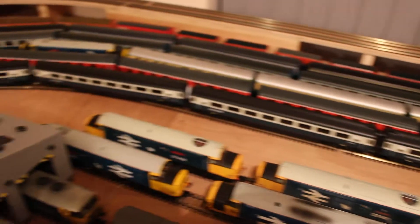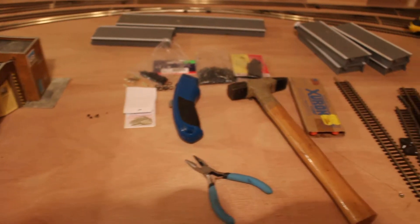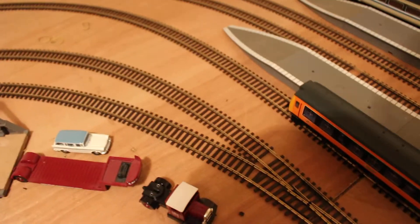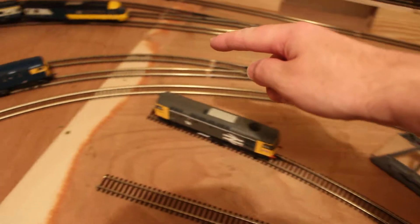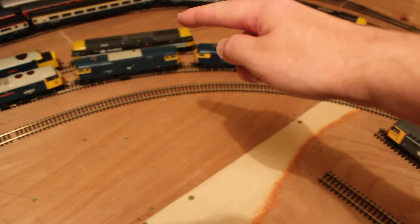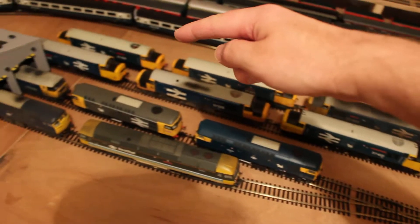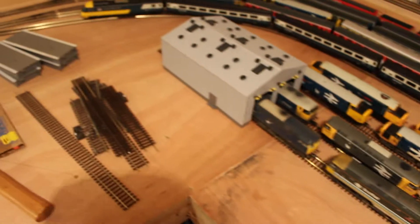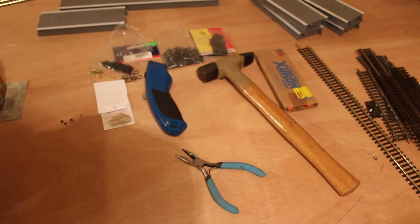One thing I'm going to do in this space is have a DMU stabling point with four sidings for DMUs. That line will come off just in front of the cab of the 107 — there will be a point and the line will fit in there, go all the way around behind the locos, between the locos and the HST, behind the engine shed, and come out here. There will be a four-row fiddle yard, or storage yard, for DMUs.